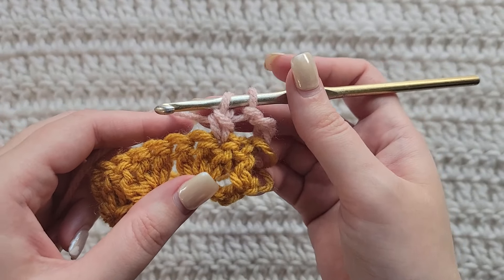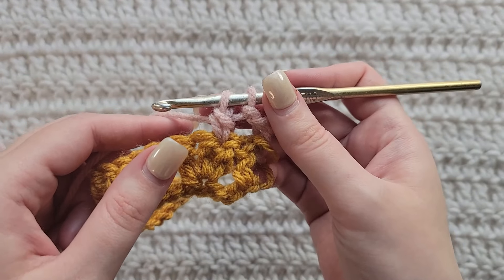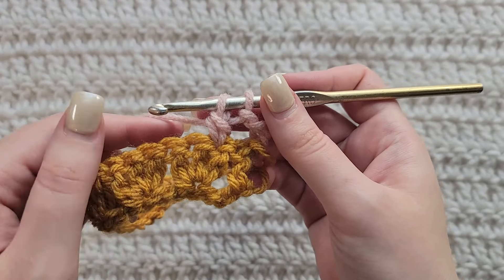And that's how row one is looking. To start row two, make four chains. We're going to skip the first stitch of our row. We're going to be working into the next three stitches. We're going to make a double crochet decrease over the next three stitches. Yarn over your hook one time, insert your hook into the first stitch.